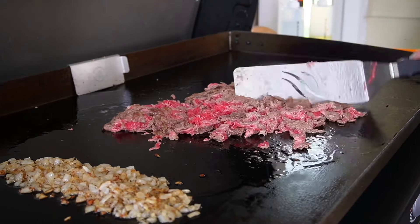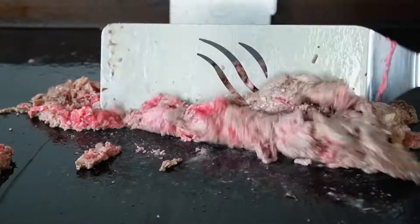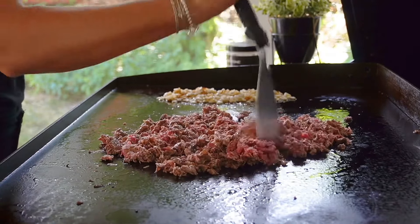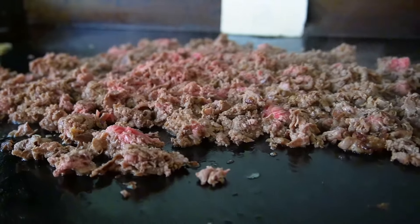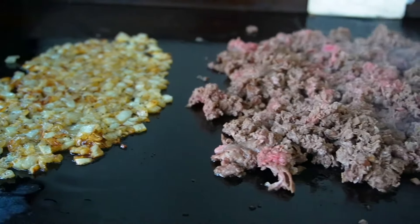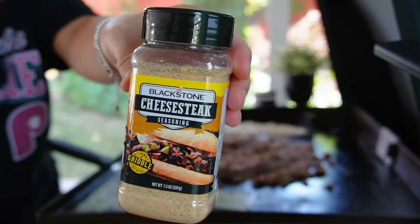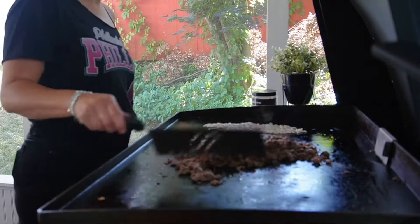Down into that flavored oil goes our shaved steak. Using two scrapers or spatulas, we start ripping and pulling apart our steak as it's cooking, picking up all of that onion flavor. The small pieces are going to make for an easy bite when eating your sandwich. Once it's just about cooked completely — about 90% of the way done at least — we then season with salt and pepper, keeping it nice and simple, just the way a cheesesteak should be. The Blackstone cheesesteak seasoning is a fantastic addition — if you have some, dust that over as well.